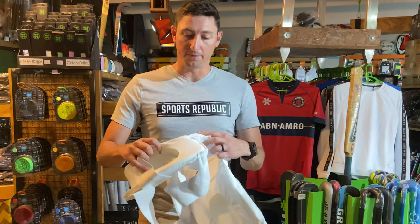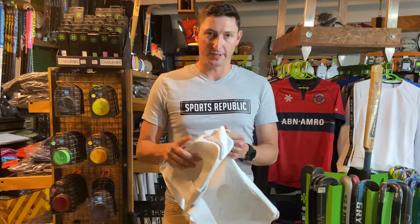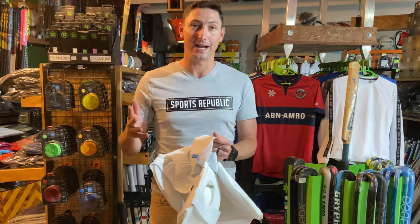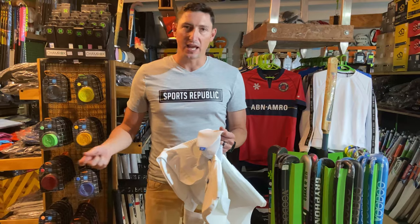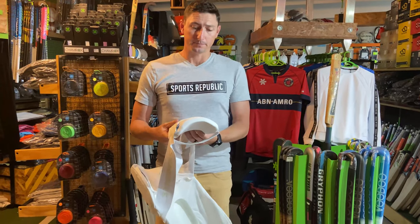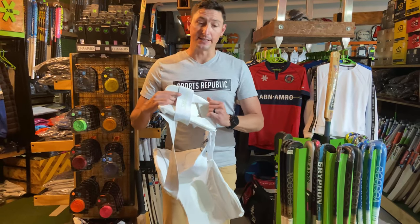Another really amazing thing that we love is the ability to remove the padding and put this in the wash. I'm sure you would have seen, if you've been wearing thigh pads for a long time, that they get brown over time. There's a lot of sweat buildup and you're not able to just chuck your thigh guard into the wash without damaging it. So you end up carrying on playing with it - and it's pretty disgusting at times.